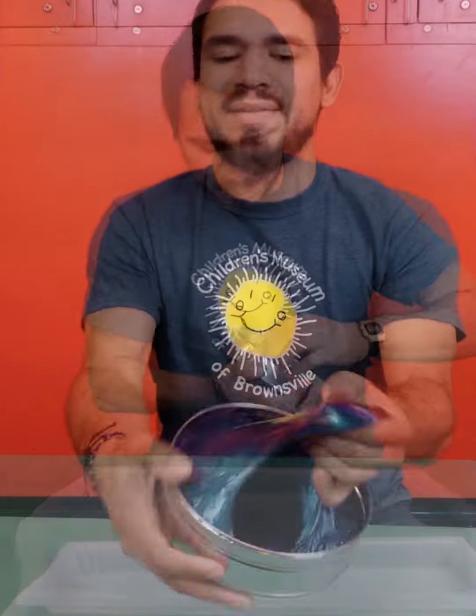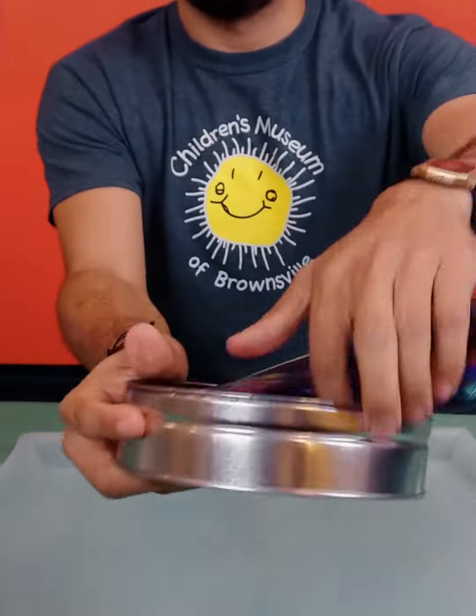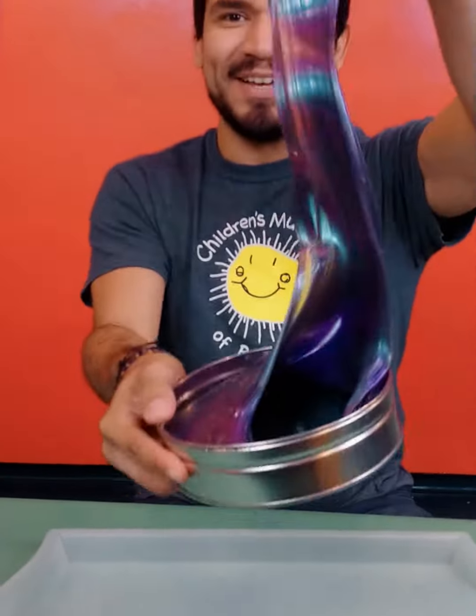So this is a super scarab. If you want to come closer, let's check it out. Look at that. This is pretty heavy duty. So let's get it out of here.